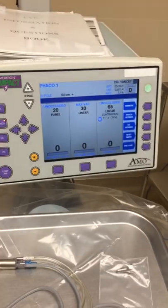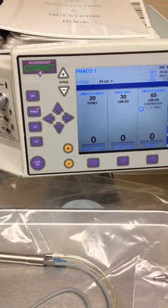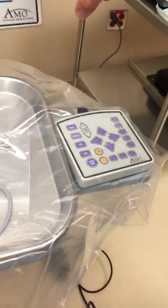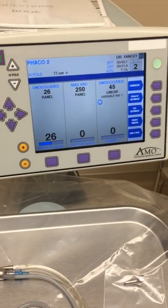To change into faco 2, segment removal, or quadrant removal, simply hit the sub mode button — either on the remote control or the main screen. The remote control is a miniature version of the screen. Hitting sub mode will change it to faco 2 so you're able to take the pieces out after cracking the nucleus.